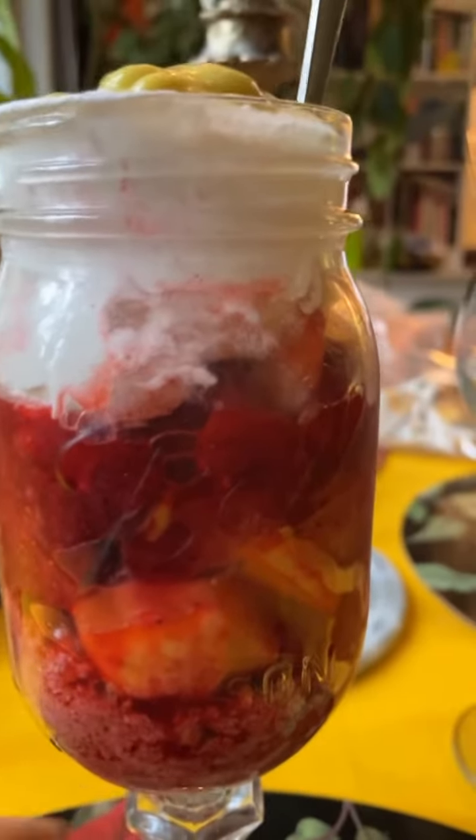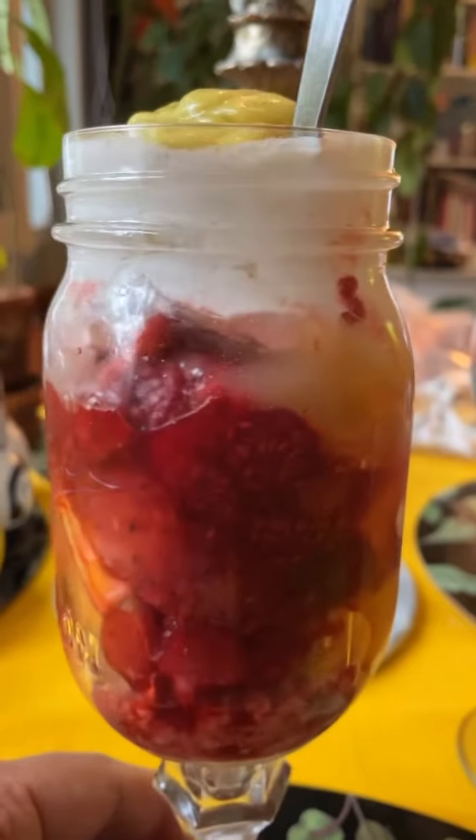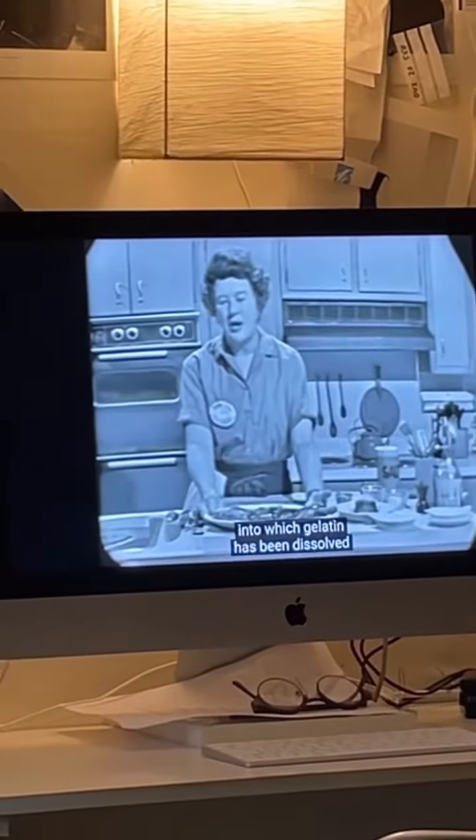Welcome to The French Chef, I'm Julia Child. Today we're going to do a session on aspic. An aspic is any flavored liquid into which gelatin has been dissolved.